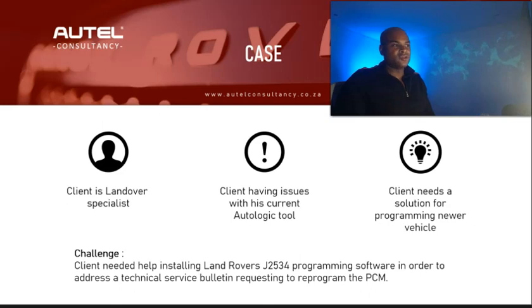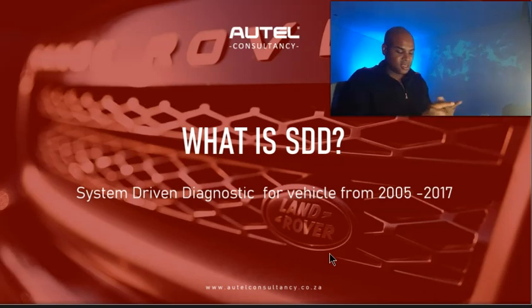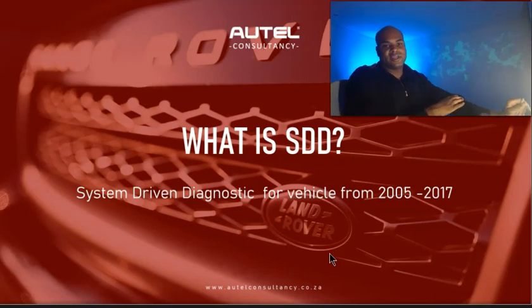I had to give him a quick education on the different software Land Rover has. The first diagnostic and programming software is called SDD — System Driven Diagnostics — which covers vehicles from 2005 to 2017. It provides diagnostics, guided functions to step-by-step solve problems, special functions, and reprogramming capability. From my experience, our JT534 has worked flawlessly with SDD — I haven't had any issues with that.